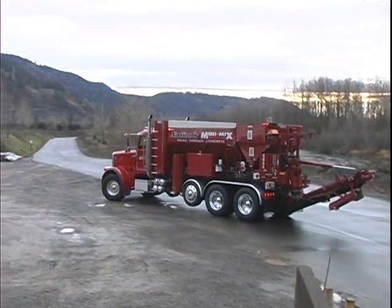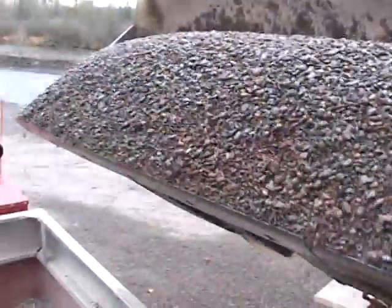For those of you who don't know what a volumetric mixer is, it's basically a batch plant on wheels. It's a mix-on-site type unit.